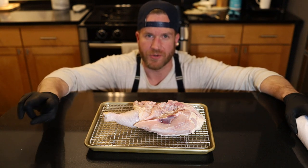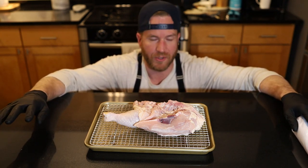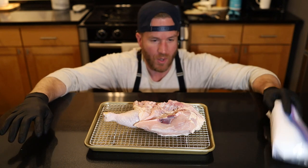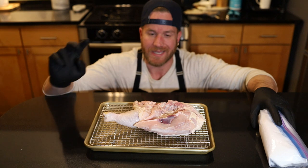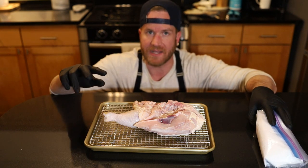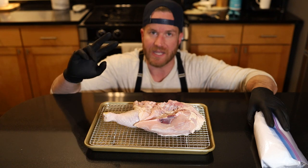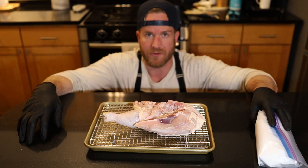There are two ways you can traditionally brine something: a wet brine, which is salt, sugar, maybe some herbs, maybe some fruit — and then the second way is just good old fashioned salt in a dry brine. We're going to go with a dry brine and it's going to serve two purposes. It's going to season the meat throughout so the salt will penetrate the meat overnight, get deep down into the meat, make the meat more tender and much more flavorful. And two, it's going to dry out the surface allowing us to get a great crispy skin on our direct heat chicken.